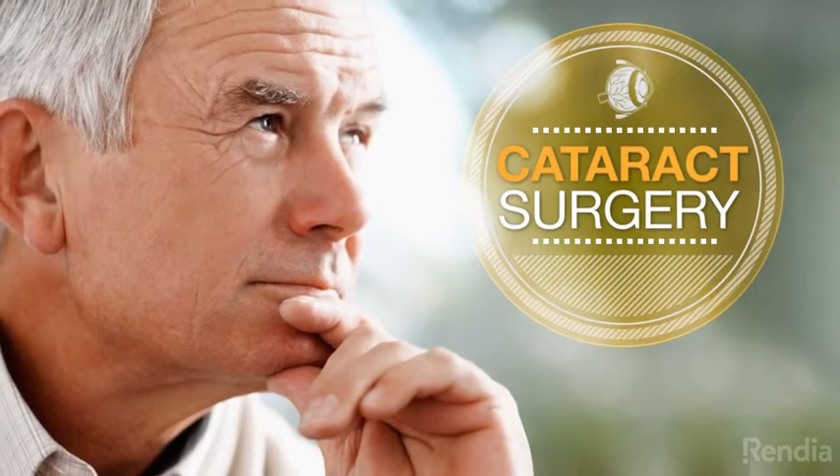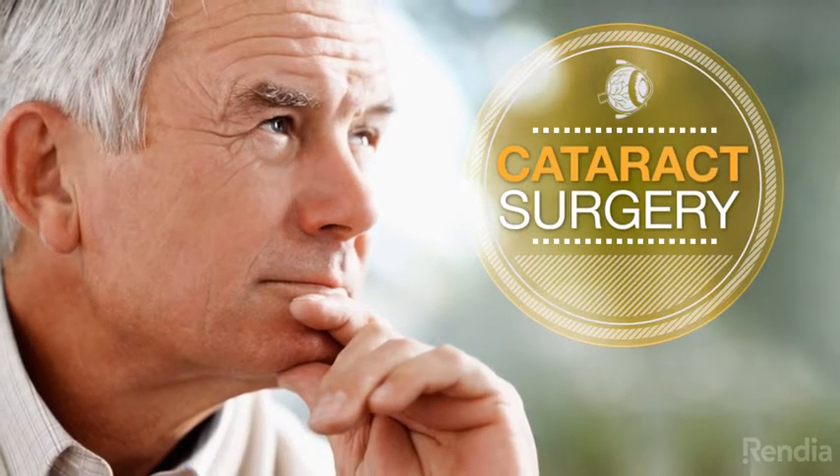Cataract surgery is one of the safest and most commonly performed operations around the world.